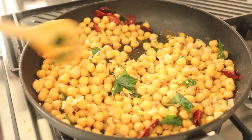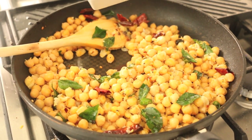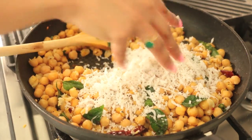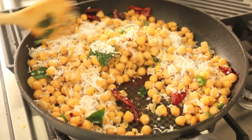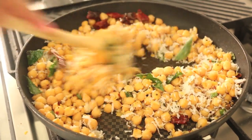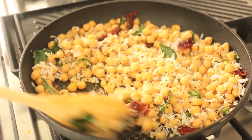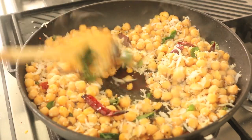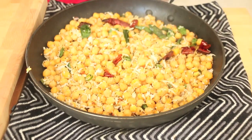You can start to hear the sizzle in the pan, which means a lot of the moisture has escaped. The finishing touch for any sundal is the addition of some freshly grated coconut. I have a great video on my channel on how to cut and break a coconut in half and remove its flesh — I'll link it below. You really want that fresh coconut in there to just set everything off. How gorgeous does that look — it's done!